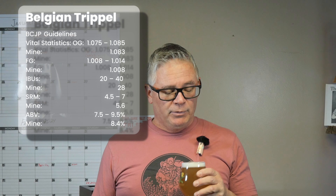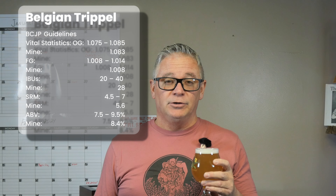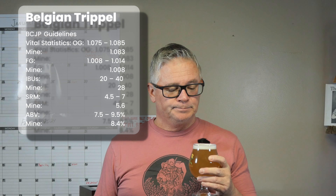A little on the stats: the original gravity came in at 1.083 — go big or go home. It finished at 1.0008, drier than estimated, but it still turned out really well. That puts us at 8.4% ABV — this is the type of beer you'll definitely want to sit down and enjoy. You won't be playing softball and drinking this one.